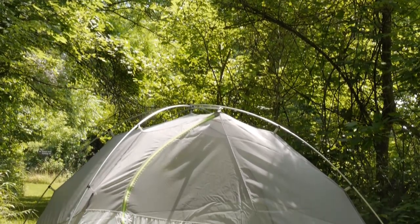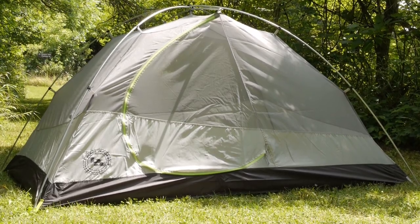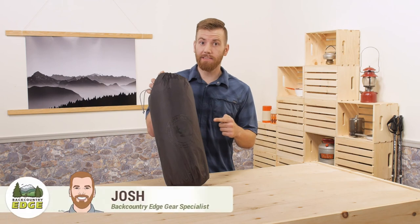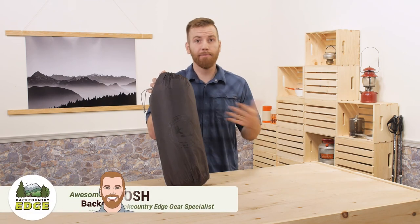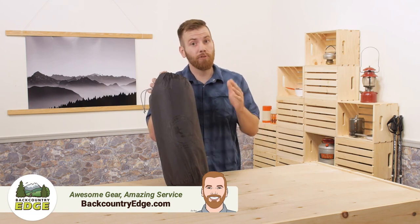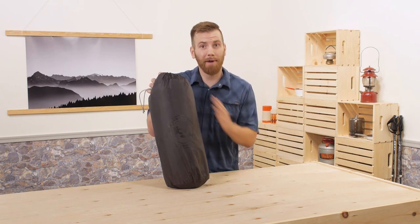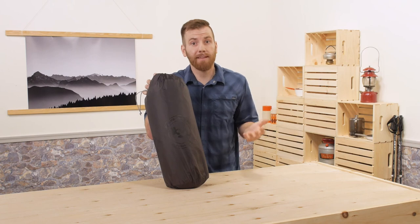The Blacktail 3 from Big Agnes isn't classified as an ultralight tent, but in the end, the most important feature of any backpacking tent is reliability. What this tent does best is give you a trustworthy, durable rainfly and a floor that can stand up to some really heavy use. It also comes in at an attractive price point and it includes its own footprint, which means it's a great tent to get you started in the world of backpacking and it doesn't have to break the bank.